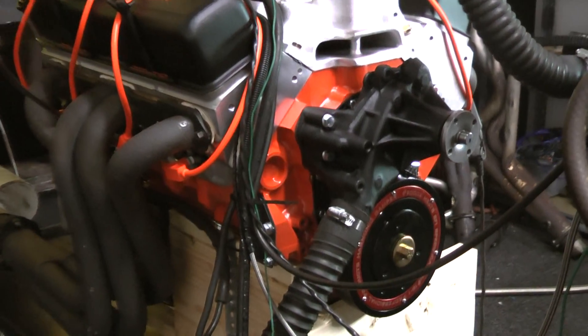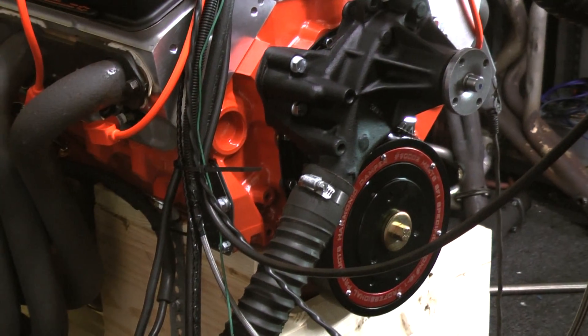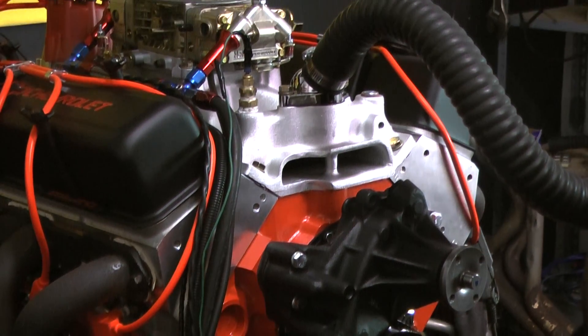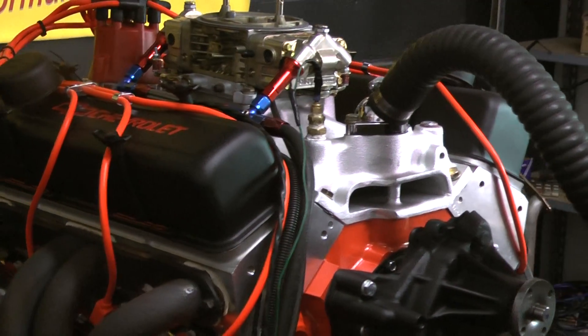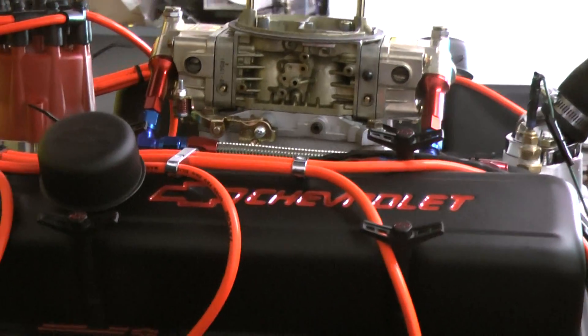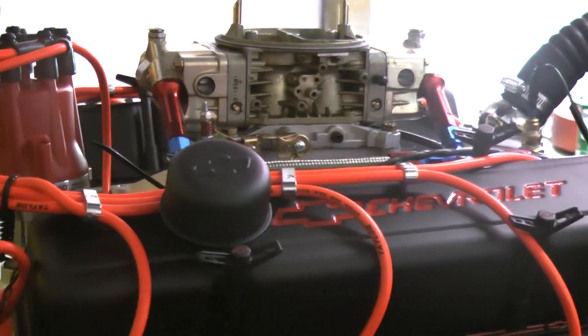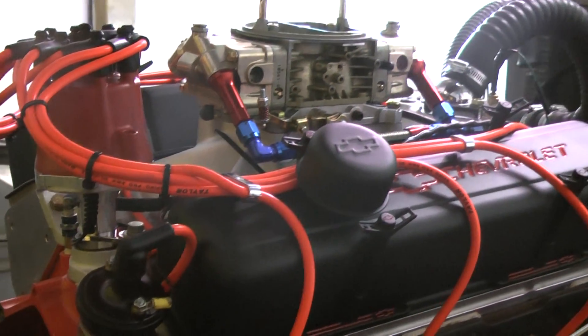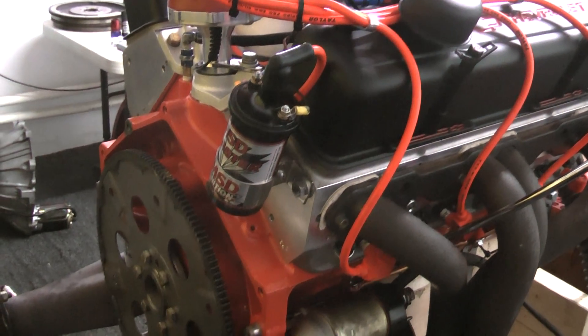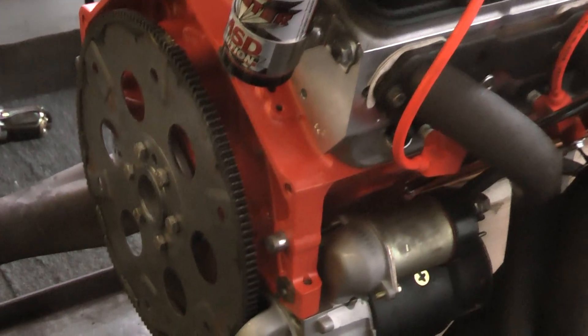We keep the bore standard, but we hone it with deck plates. We cut the decks down to make it zero. We go over everything on this brand new block and install new freeze plugs, oil galleys, and painted three coats of paint. This one we custom painted out of a gun with orange — Chevy orange, custom painted.